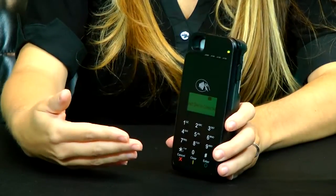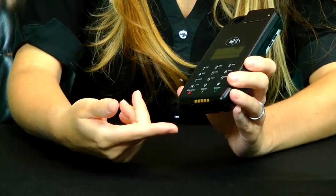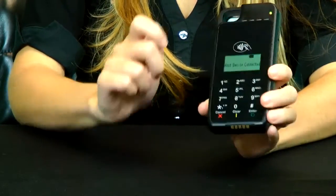The E315 pairs directly through the Lightning Connector with the iPod Touch 5 or your iPhone 5, whereas the E335 pairs directly with the iPad Mini. Both devices are a full feature device, meaning it fully supports EMV 1 and 2. You can use NFC, chip and pin with a chip and pin reader, or MSR.